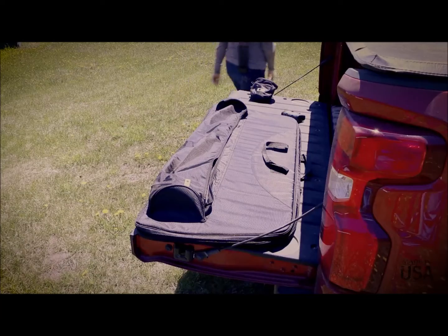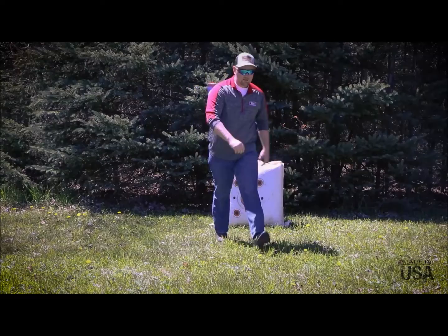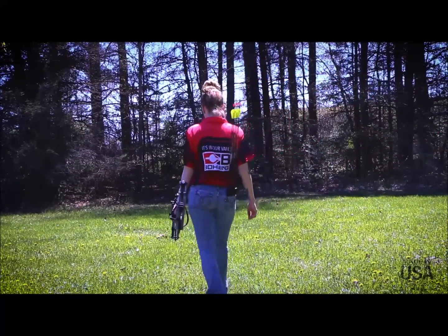Slip it into your back pocket or put it in your pack or bow case so you're always ready to go. Stop by your local archery shop or visit boning.com to get one today.